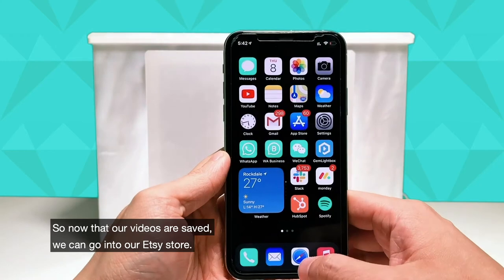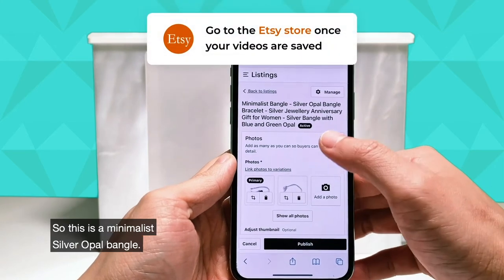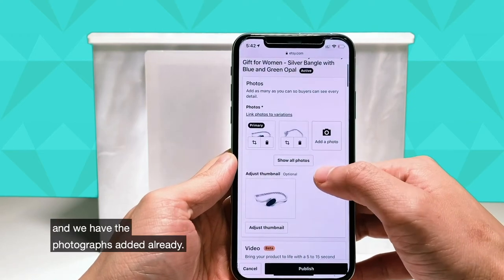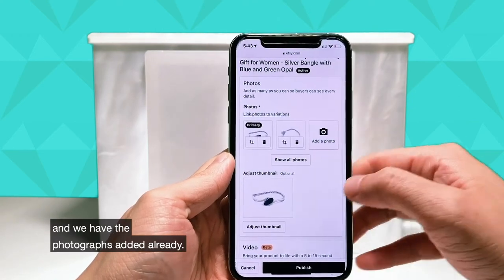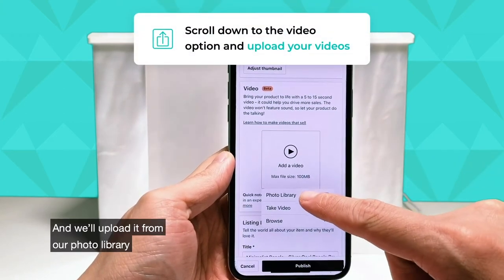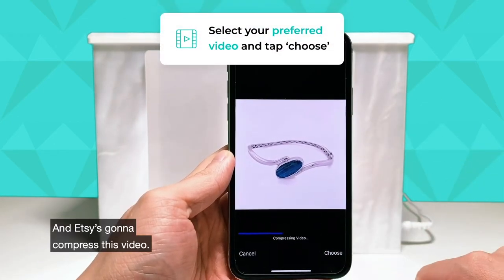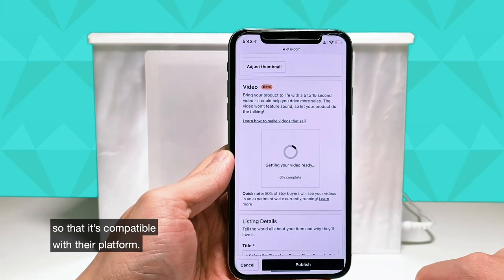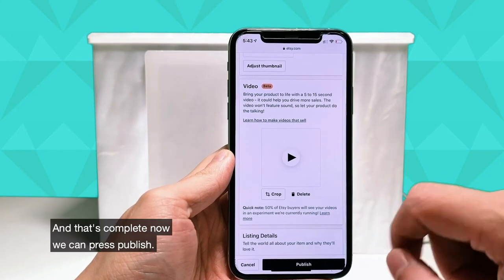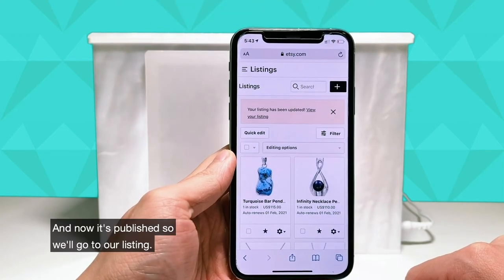Now that the videos are saved, we can go into our Etsy store. We have our bangle listing over here — this is a minimalist silver opal bangle. We have the photographs added already but there's no video. So we'll go to the video option and upload from our photo library, select the bangle. Etsy is going to compress this video so that it's compatible with the platform. And that's complete — now we can press publish, and now it's published.